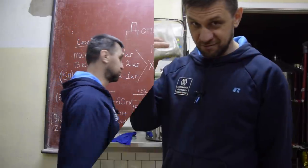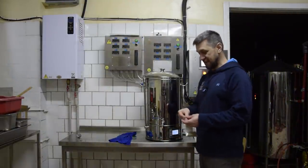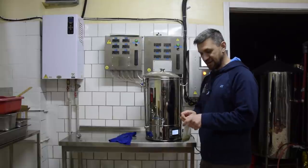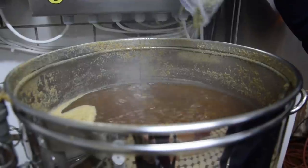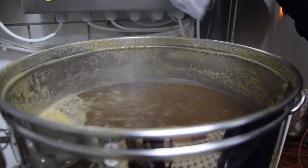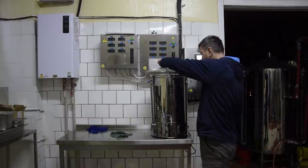Первый закидываем — 30 грамм жатецкого на 90 минут, за 90 минут до конца. Все, готово, проварилось.